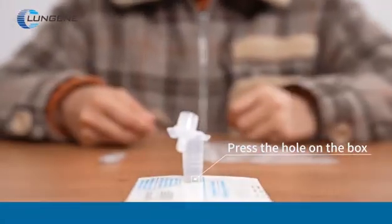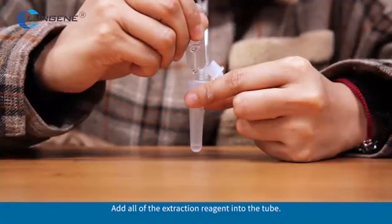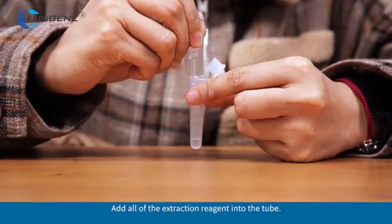Insert the tube into the hole. Unscrew the lid of the extraction reagent and add all of the extraction reagent into the tube.